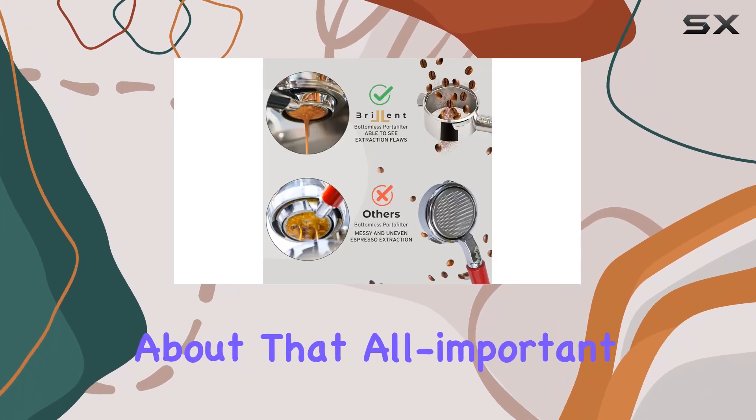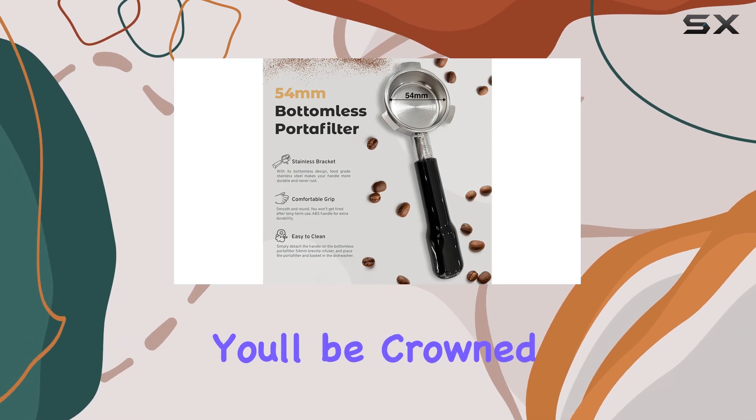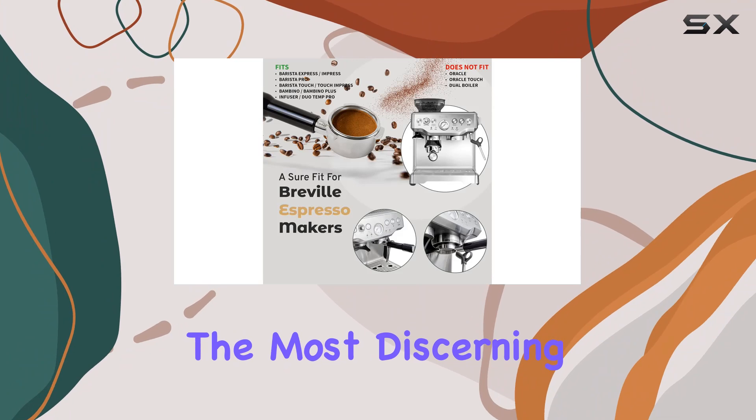But let's not forget about that all-important crema. By mastering the grind size, dose, and tamp, you'll be crowned with a tantalizing layer of crema that's sure to impress even the most discerning coffee connoisseurs.